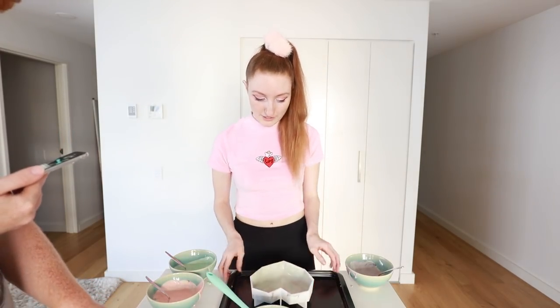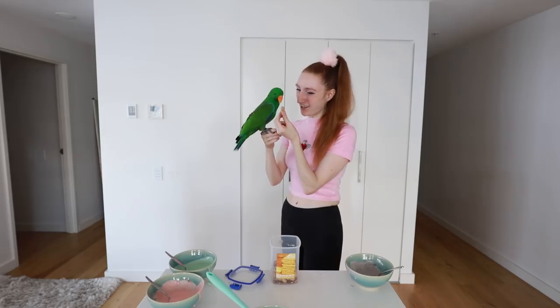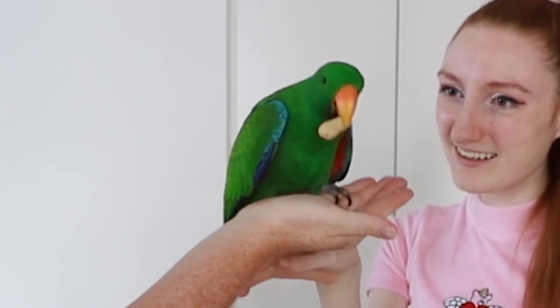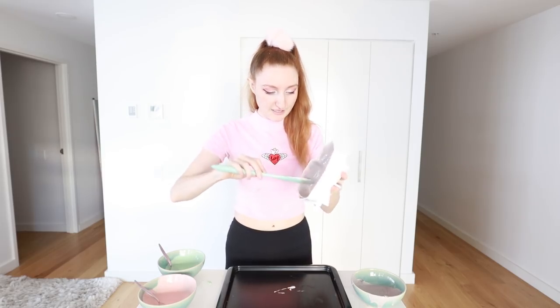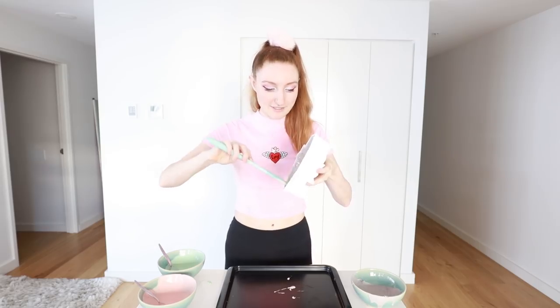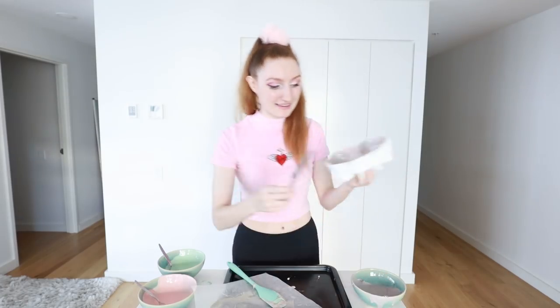I'm going to put this in the fridge to set and then do another layer exactly the same way. The most important thing is that all the nooks and crannies are completely covered — it really needs to be very thick because you want that satisfying crack, just like in the original video where they break it in half. I'm going to try to get it as thick as possible, so I might need to do maybe three layers. Something really important: you'll probably have to scrape the edges. Back in the freezer!